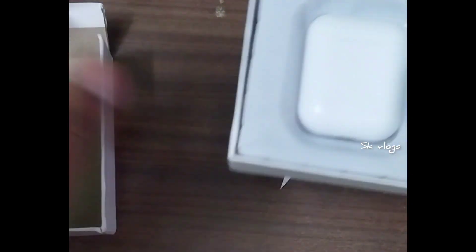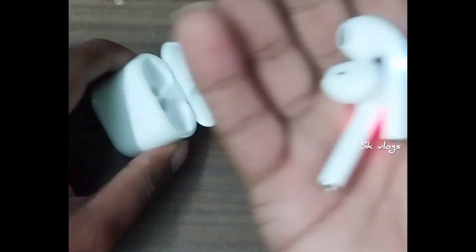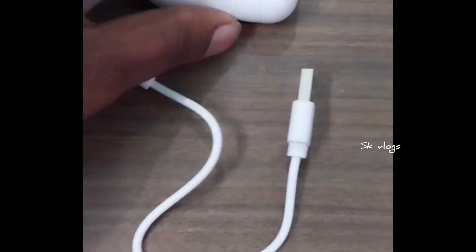Okay guys, this is the unboxing video. I purchased these AirPods and the price is 349. The quality is also 349 — meaning good value for that price.